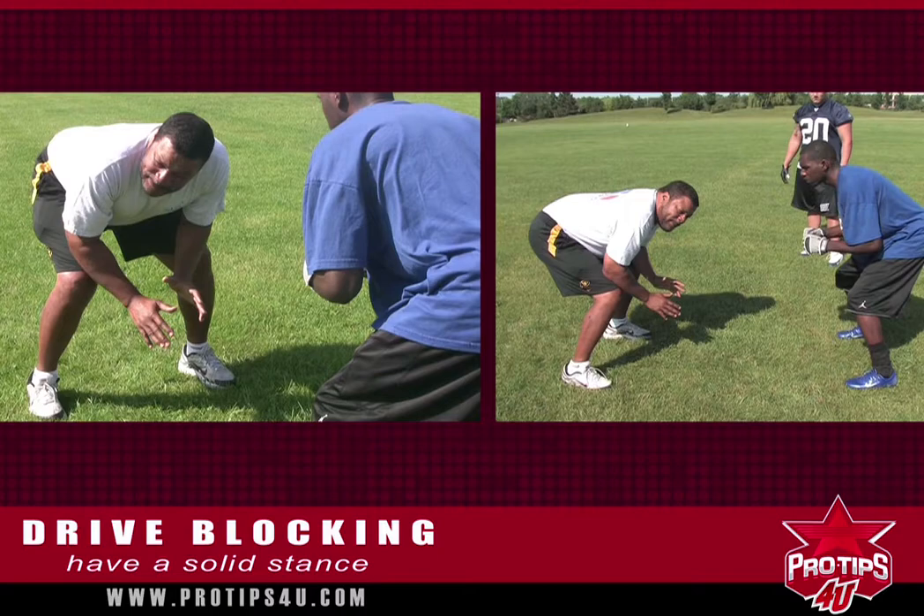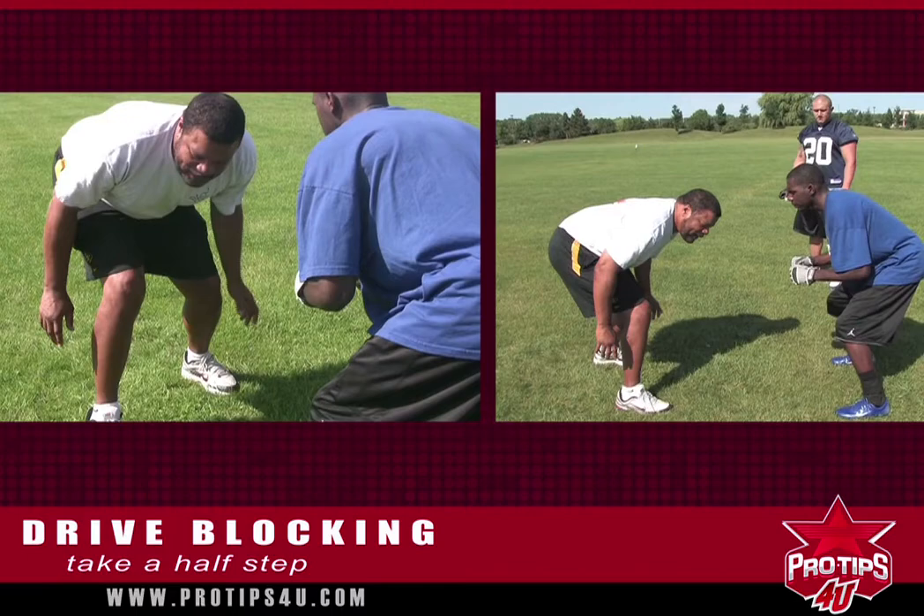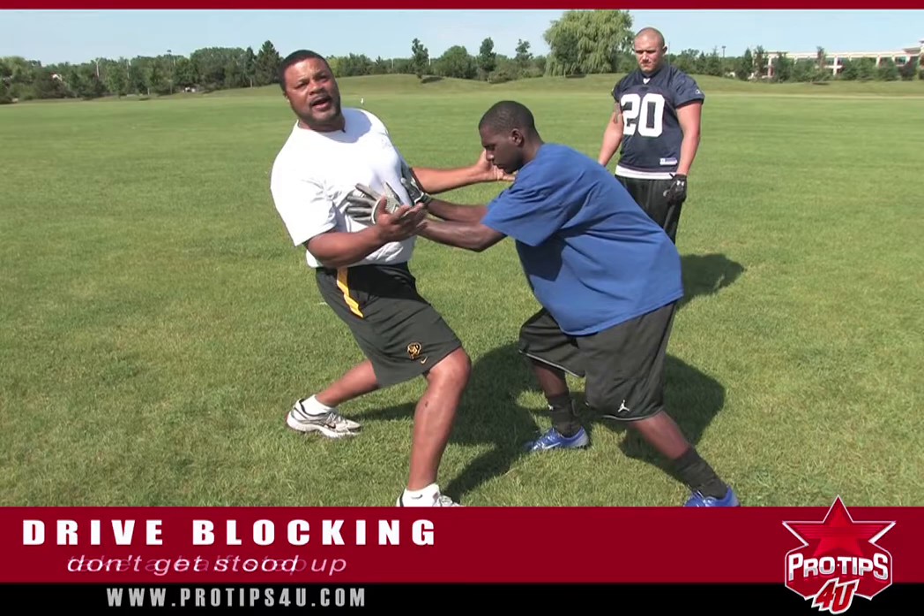When you drive block, the important thing is to keep your weight underneath you and to take that first half step. I say half step because if you get too long on a step and he steps across you, you're caught and stood up, and then he's got the advantage.